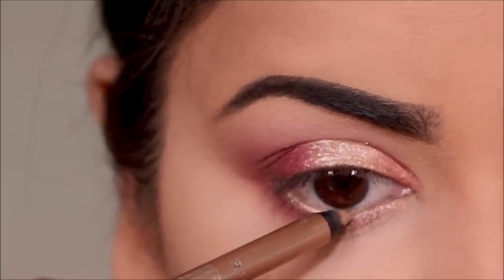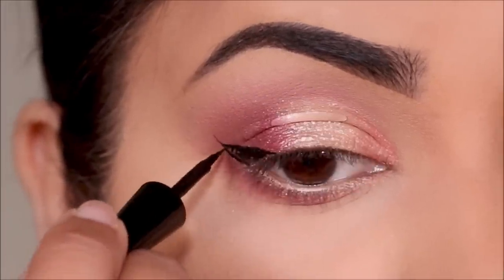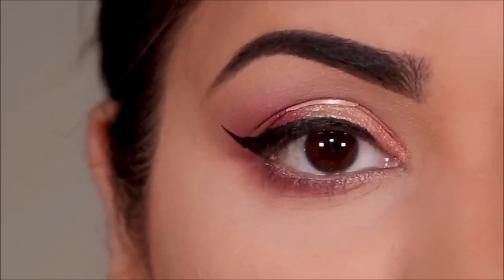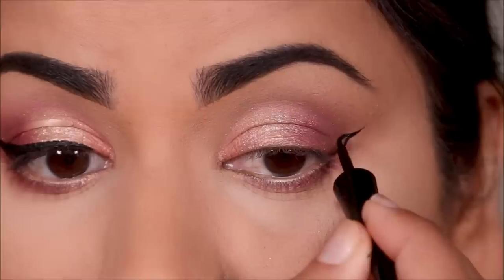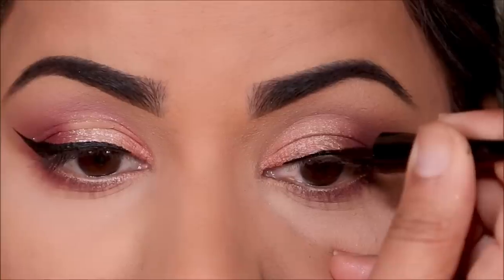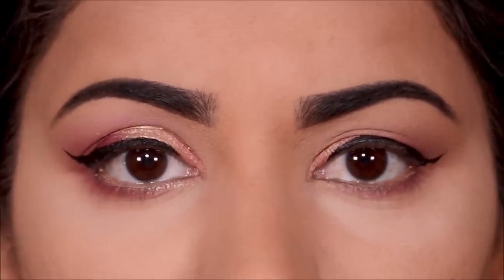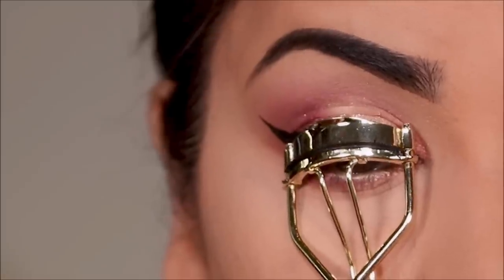Because I have extra lid space today, I am going to go a little bit thicker on my eyeliner. I'm using the Wet n Wild liquid liner in black — I'm going to draw a wing just a tad thicker than I usually do, and I'm going to be doing the same on the other lid as well. Here is the comparison of the two, and because I went a tad bit thicker with my eyeliner on my left eyelid it has also smudged because of the fold, although I let it dry for a bit.